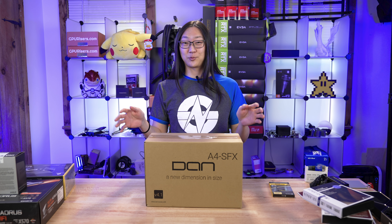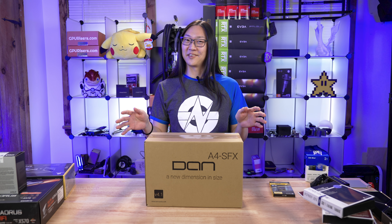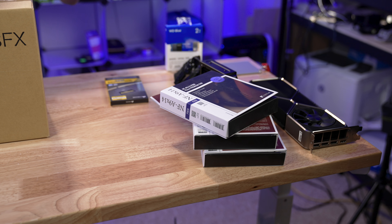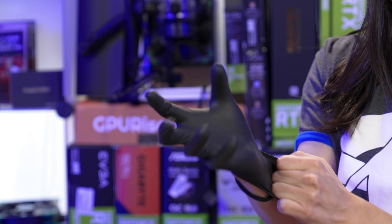So now you guys have seen all the parts, we're going to start the build. Phil, cut to a montage. What do you mean I don't have a Phil? This is ridiculous. How do you expect me to work in this kind of environment? Poor man — I'm good enough.